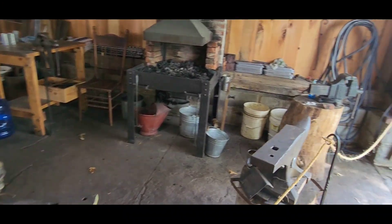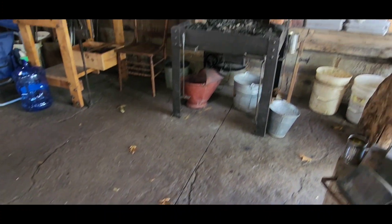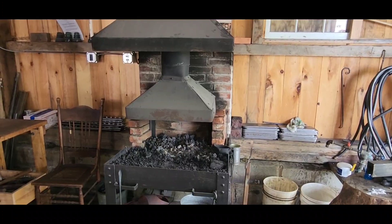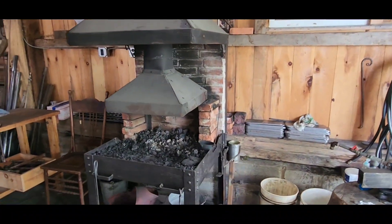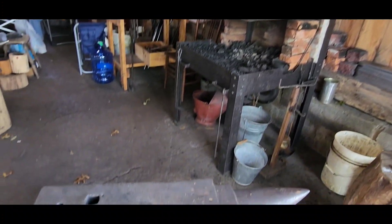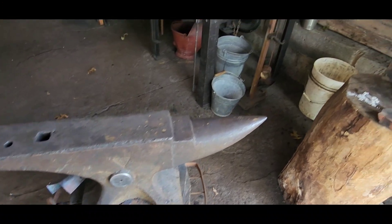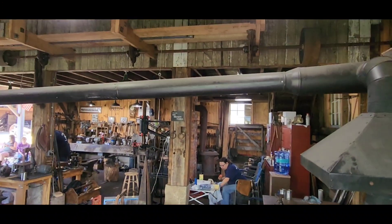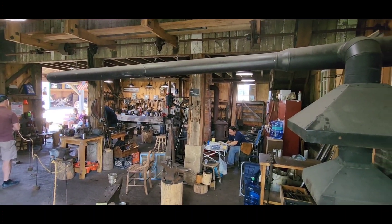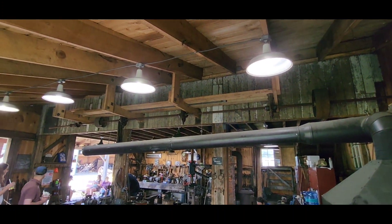The metal will flake up in here. This is a nice thing.